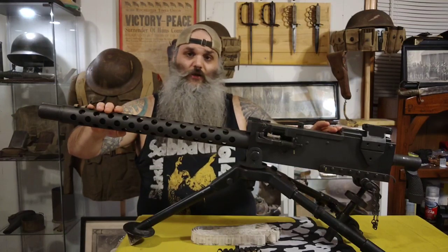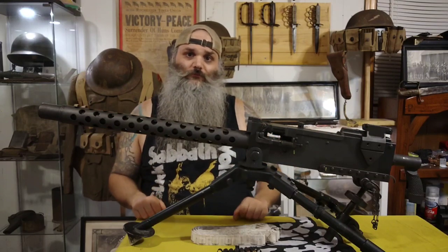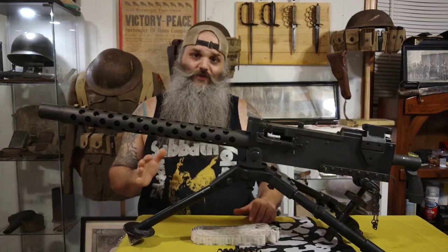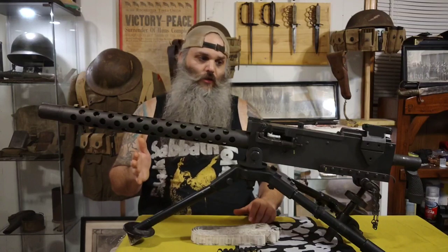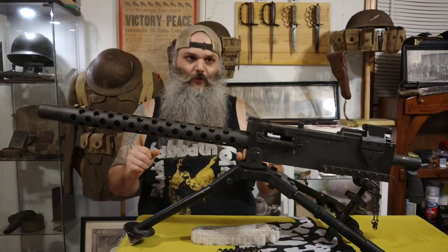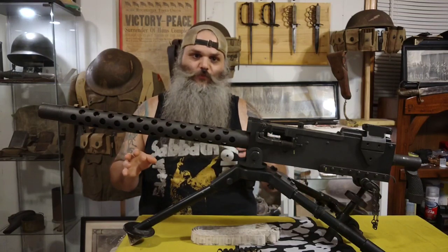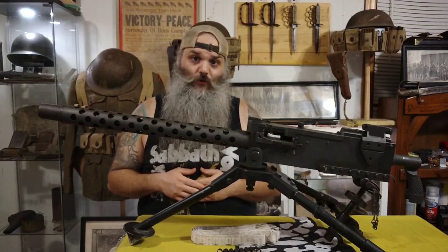The M1919 operated on a closed bolt recoil operated system, which is not your most common style of machine gun. I'll explain in a minute the potential dangers of a closed bolt recoil operated machine gun such as this, but that's how this one specifically works.